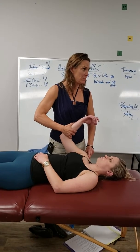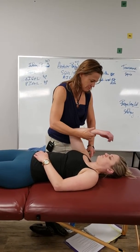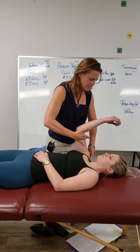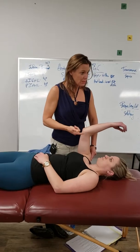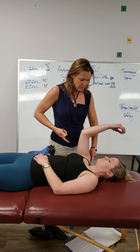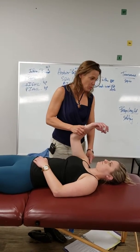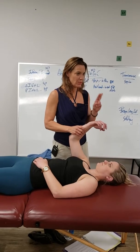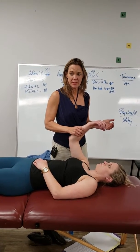The tendon bows into the transverse ligament. So I'm going to palpate the transverse ligament while having her resist shoulder flexion. I'm feeling for the tendon and again looking for pain. If she had pain at this point, it could be either of those two structures — it could be the long head of the biceps, or it could be the transverse ligament.